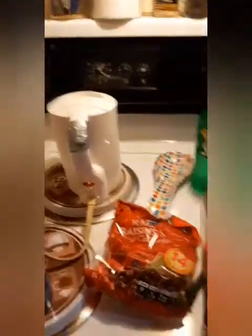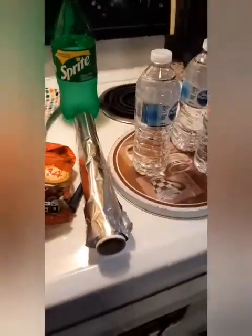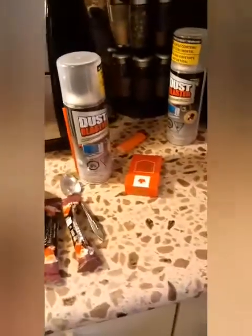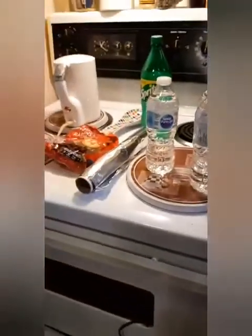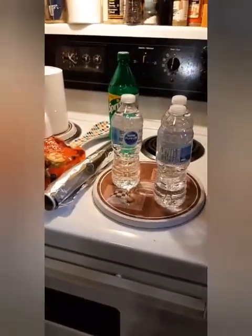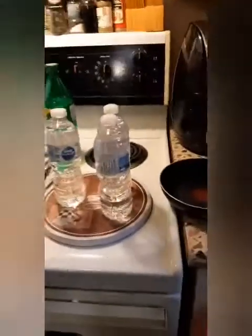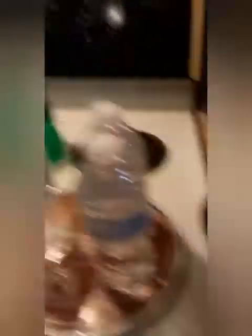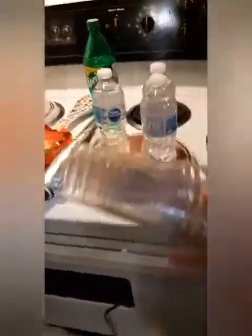This is what you need: steam water, raisins, tinfoil, Sprite, water, a pan, and an air compressor. I'm missing something - raisins and cups. I use clear cups this time so you guys can actually see what's going on.